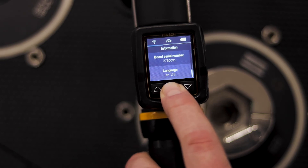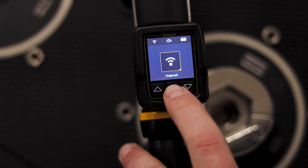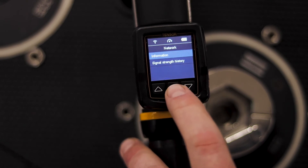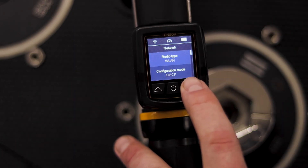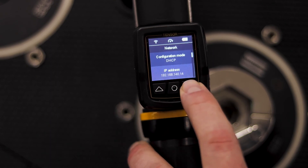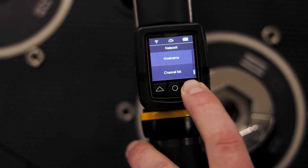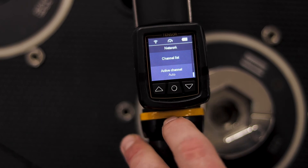I'll hold down the middle button again to go back to the main menu. Our last menu here lets us see our network information. I click on network and then information, and I can see that I'm using a WLAN or Wi-Fi connection, configured through DHCP. It shows me the IP address the tool has received, the subnet mask, gateway, and if I was using DNS servers those would show up here as well. It also shows domain name, host name, and the channel list available for this tool.